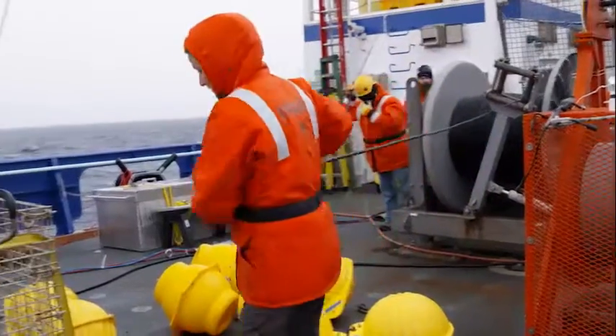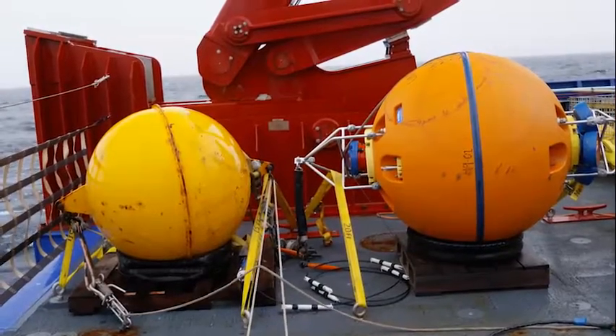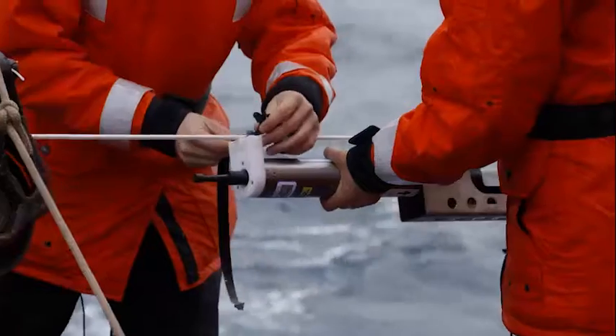The first thing we're going to do is put this mooring in the water. It's a big weight at the bottom and a big floaty ball at the top. We attach a whole bunch of instruments to the line, and we're going to leave it in the ocean for the next three weeks.